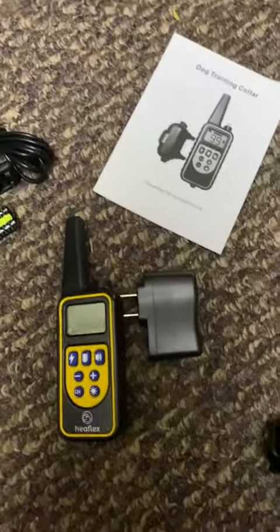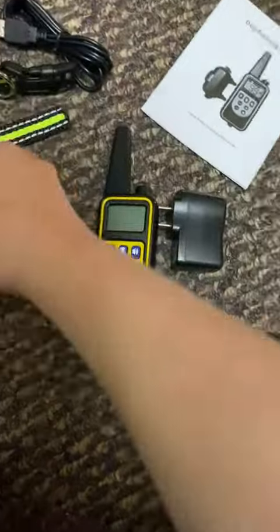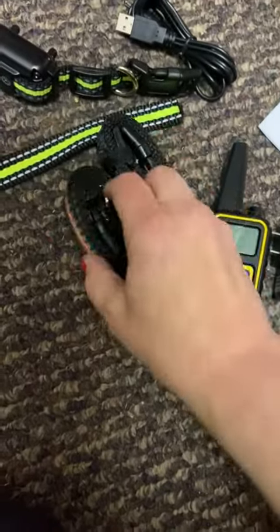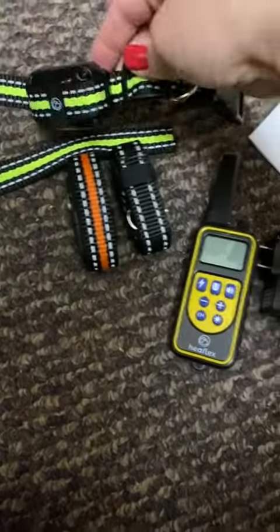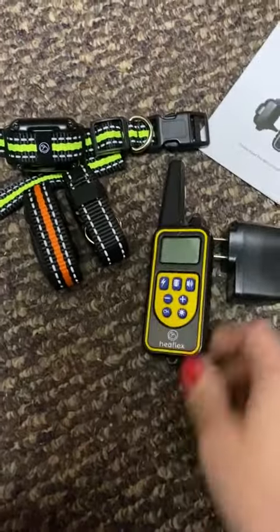I'm really excited about all these. You're going to get three different collars, and I only have two pups, so one can constantly be charged and in rotation. Here are your three collars and your charger — you have to charge both the remote and the individual receivers.